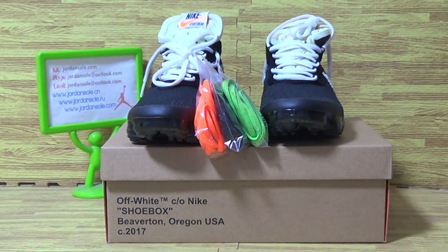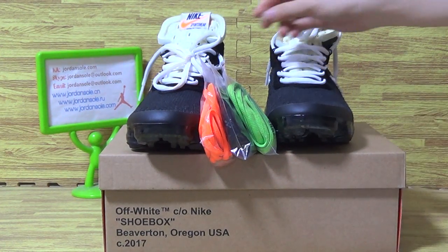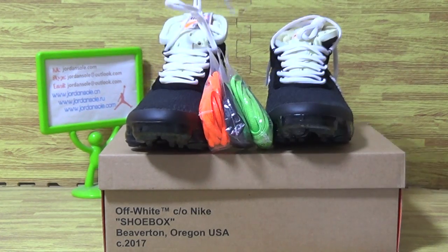Hello, this is Ella. Welcome to Joanne Sword. Today we got a new sneakers bag and I would like to show you guys more details about this one paper marks.